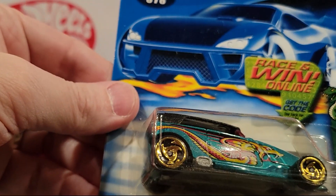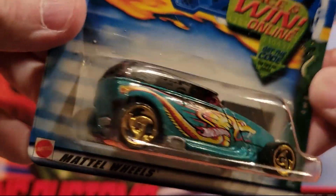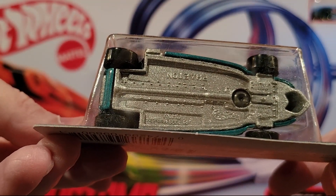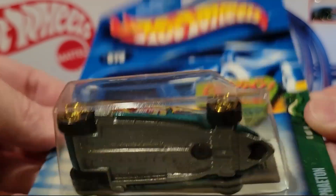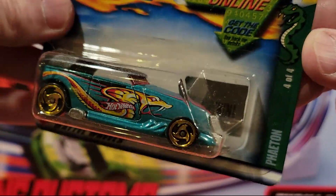Here we've got Phaeton — it's got a cool-looking snake on there. That could be a metal base, it's hard to tell. Metal top for sure. I kind of like that one.